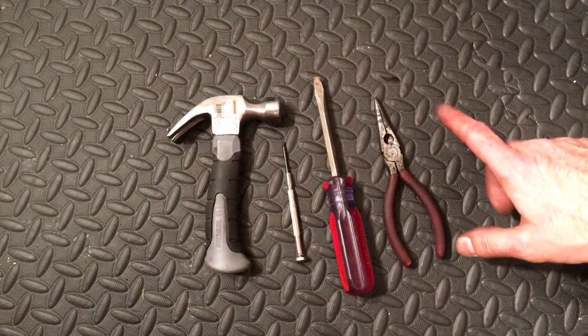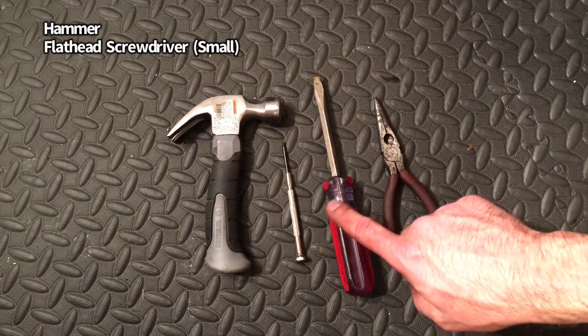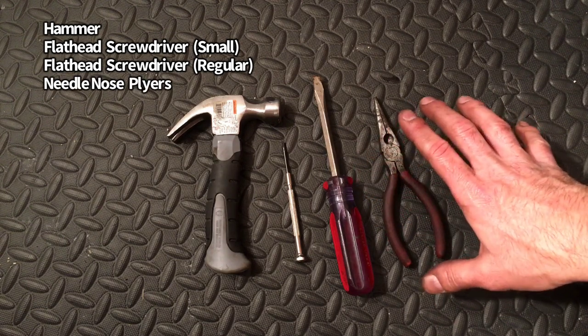The only items that you'll need to complete this: you'll need a hammer, a very small flathead screwdriver, a regular size flathead screwdriver, and some needle nose pliers. That's all you're going to need in order to pull this off.